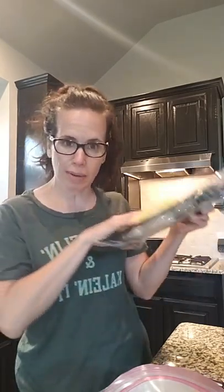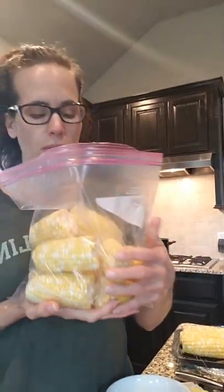I bought this big thing of corn on the cob at Costco, and we're not going to need all this for one meal. I want to help our budget a little bit whenever I shop, so I'll buy bulk sometimes from Costco and freeze whatever I know that we're not going to use. For corn on the cob especially, I know not everybody's going to eat a full ear of corn, so I broke them in half.